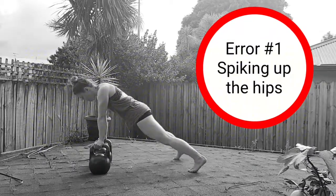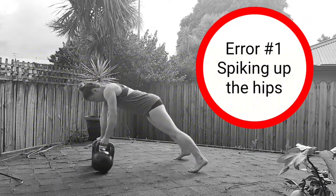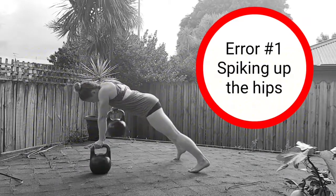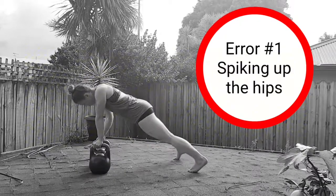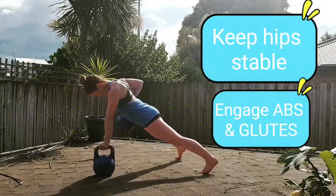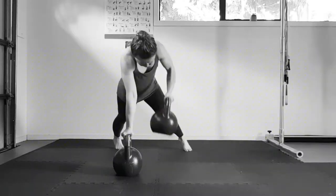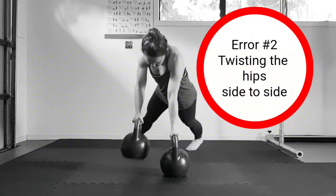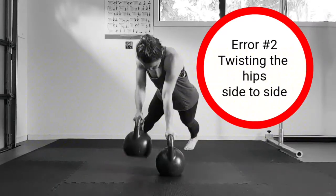Common error number one is spiking up the hips as you initiate the pull. This completely removes core participation and also changes the direction of the pull, making it less effective as an upper body exercise. For optimal results, keep your hips stable by engaging your abs and glutes throughout.